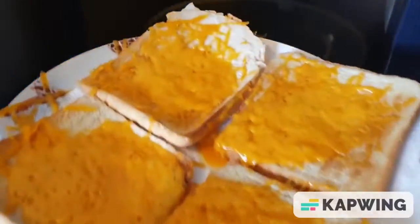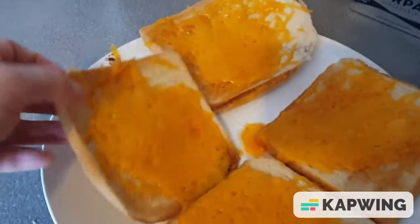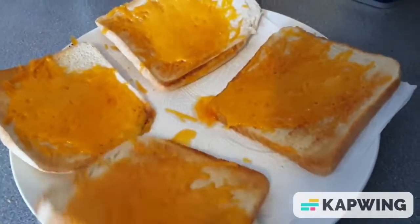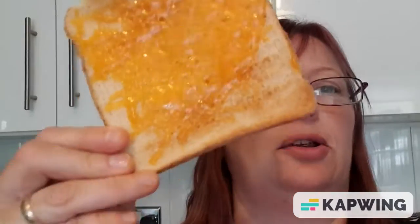Look at that, done — 60 seconds. And because there's that kitchen roll underneath, it stays nice and crispy. There's no sogginess at all. Took 60 seconds to melt the cheese, the time that it took to make the toast. It's nice and crispy, it's not soggy.